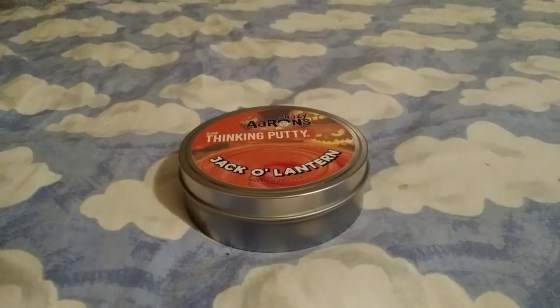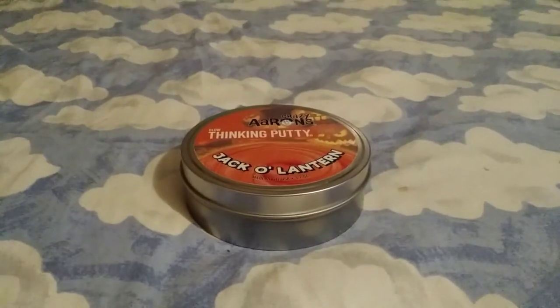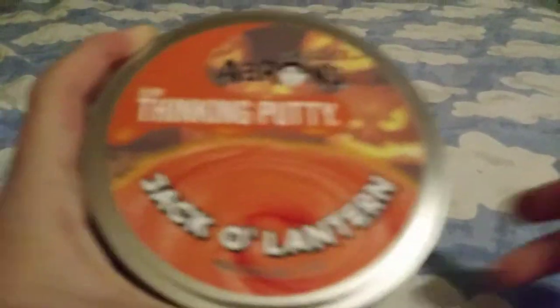Hey, what's going on everybody? I'm Squirrel, and today I'm playing with Crazy Aaron's Glow Thinking Putty, Jack-O-Lantern.